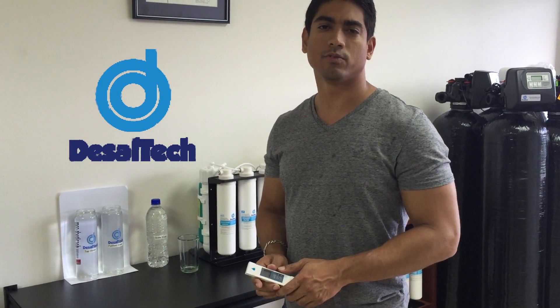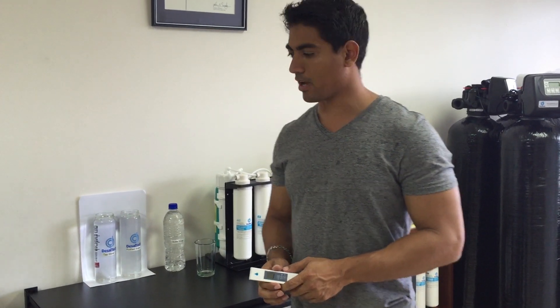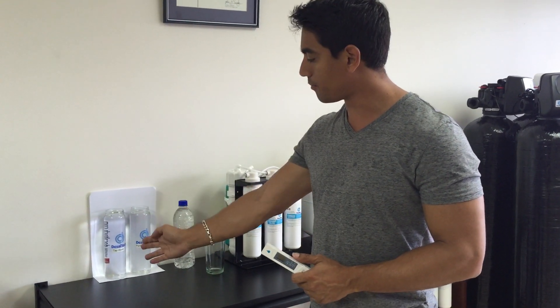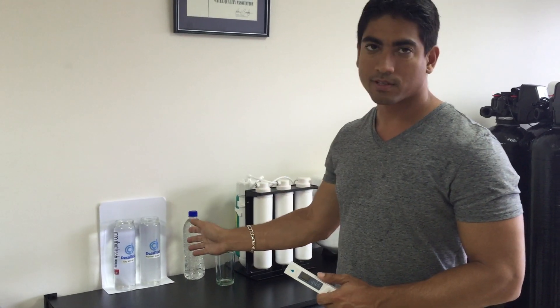Good day! For those of you who don't know much about water or water purification, I'm going to make it a little easier for you guys. I'm from DeSaltech Ltd and today we're going to show the tap water, purified water, and bottled water, and basically what are the differences.